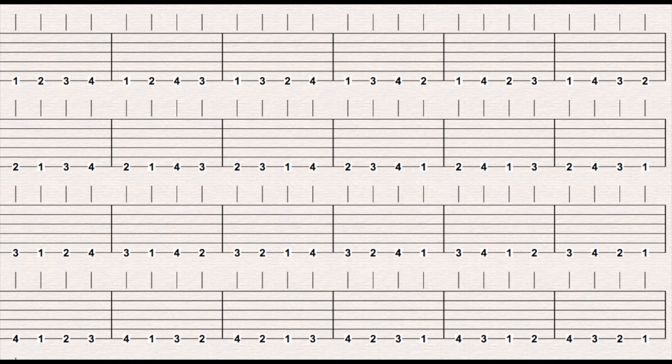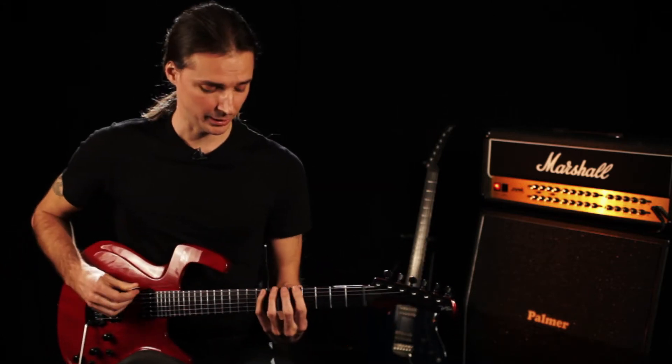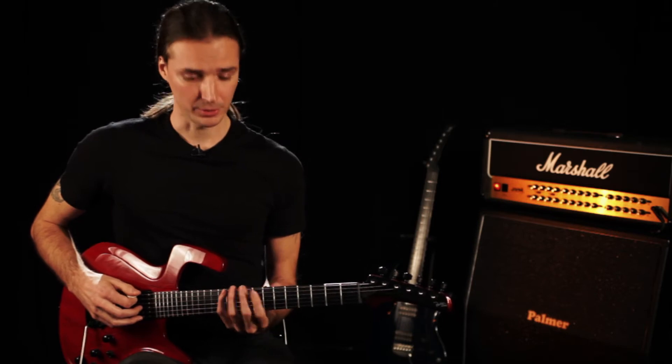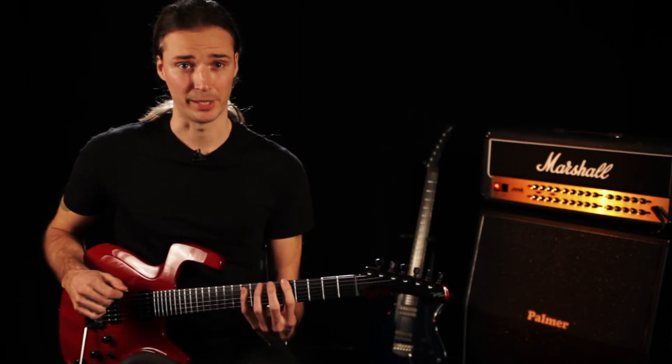Fret 5 is actually very good because it's a comfortable position for your left hand and arm. Sometimes, depending on the guitar you have, the neck might be all the way out here, so the first fret might be a bit uncomfortable. If you have small hands or maybe you're tired, you can do it higher up on the neck — maybe on the 9th fret, from 9 to 12, or 7, whatever works for you. Fret 5 is a good place.